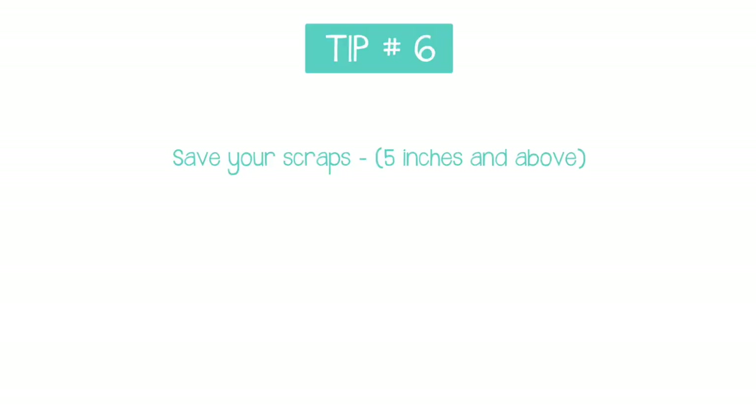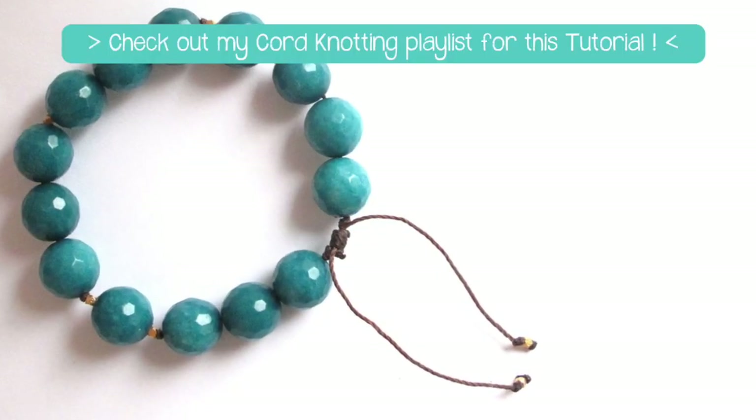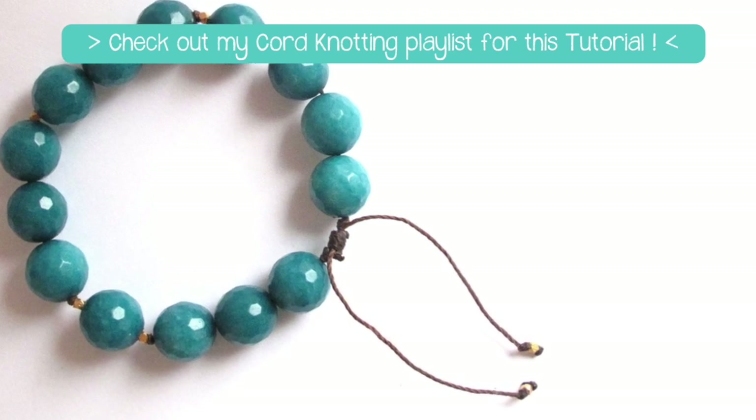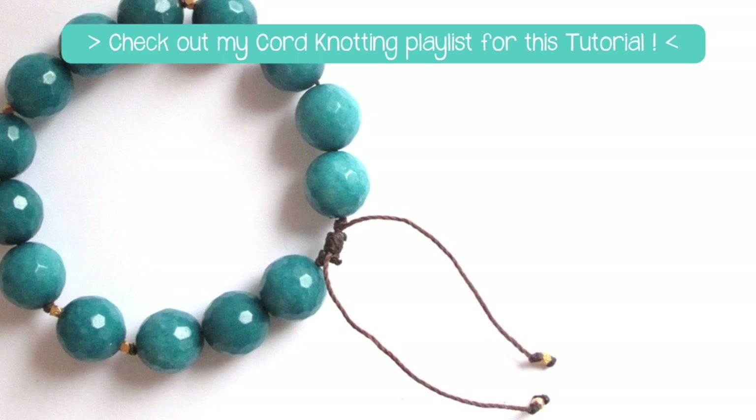Number six tip: save the scraps. I don't mean all of your scraps, but save some of them — not the one or two inch pieces, but anything five or six inches or longer. When I make adjustable sliding knots, I use a separate piece to tie the knot around the ends of a bracelet or necklace that's already made. A saved scrap is perfect for something like that — that's why I always save them.